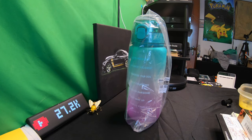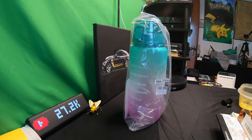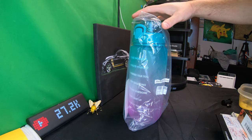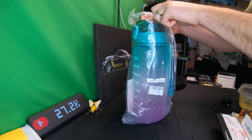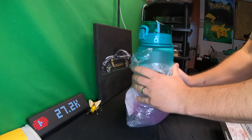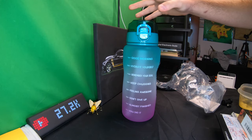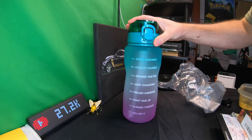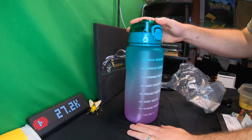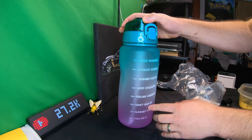Hello everyone, welcome back to Scott's Honest Reviews. Today we are reviewing the 64-ounce water bottle. This is a really nice water bottle — I love the color combination. 64 ounces will help you not only lose weight by drinking more water, but you're going to feel better in so many different ways, and this bottle will help you.